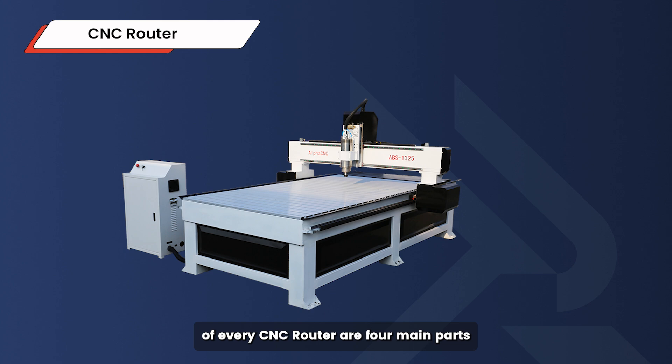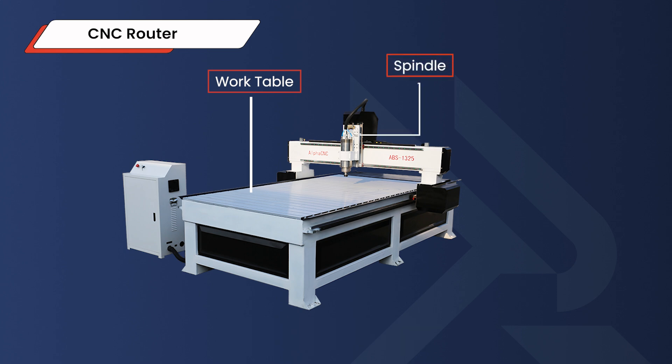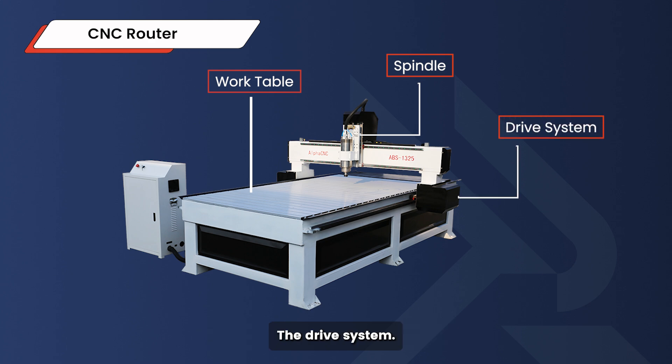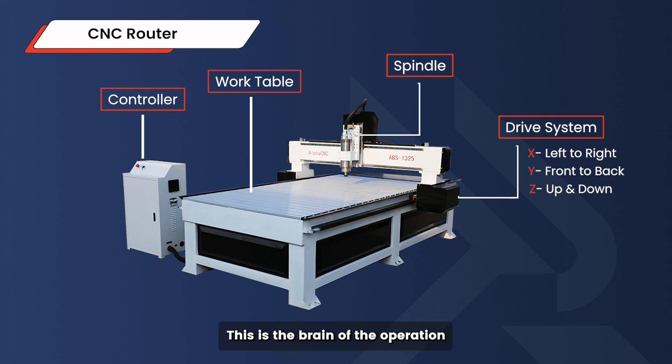At the heart of every CNC router are four main parts. The work table — this holds the material in place as the machine operates. The spindle — this is the tool that actually does the cutting, engraving, and drilling. The drive system — think of this as the arm that moves the spindle, allowing it to travel in three directions: X (left to right), Y (front to back), and Z (up and down). The controller — this is the brain of the operation, telling the drive system how and where to move based on the program design.